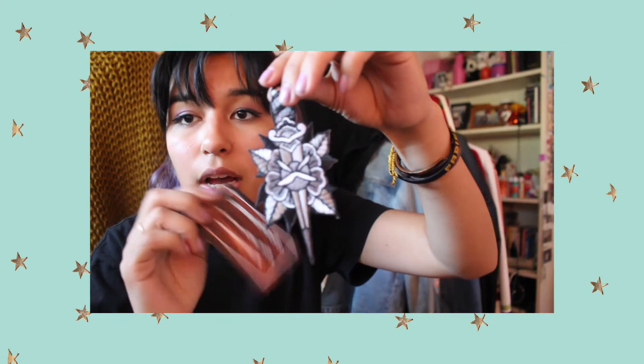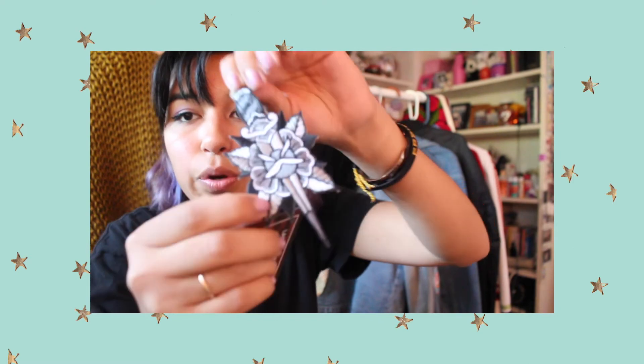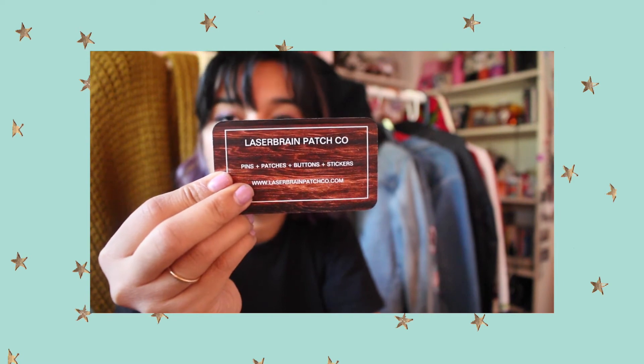This is the one my boyfriend got — it has a little flower and a sword on it. It's from Laser Brain, and it's really neat.